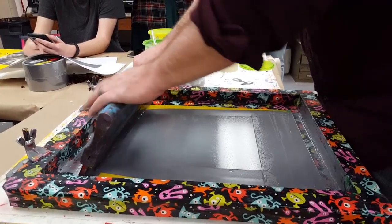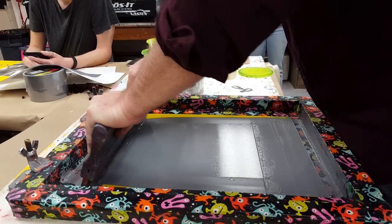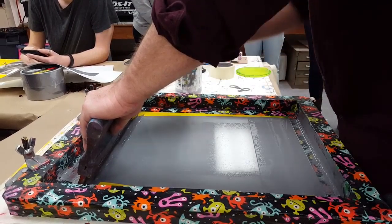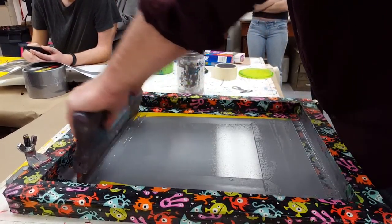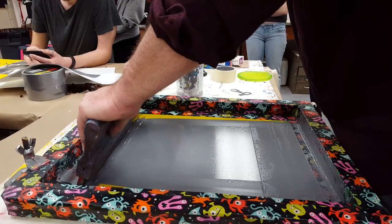With a wider stencil like this, I want to use two hands and really pull, keeping firm pressure for the whole length of the pull. I want to make sure my squeegee is not at a 45 — this would be a 90, this is a 45 — I want it about 70 to 80 degrees.